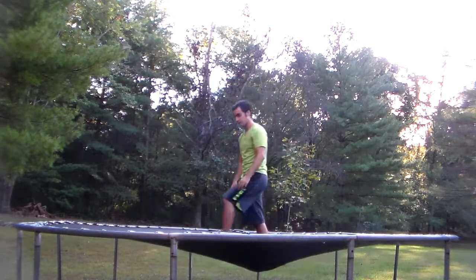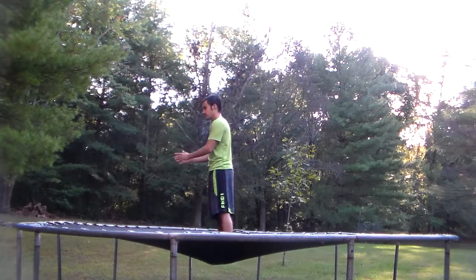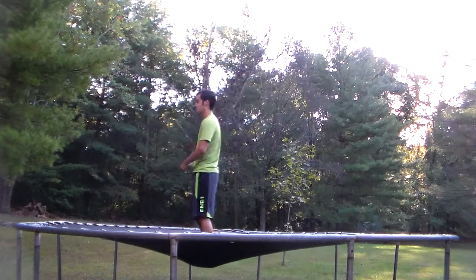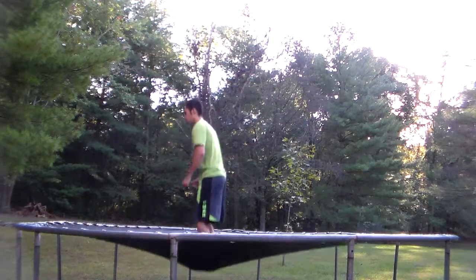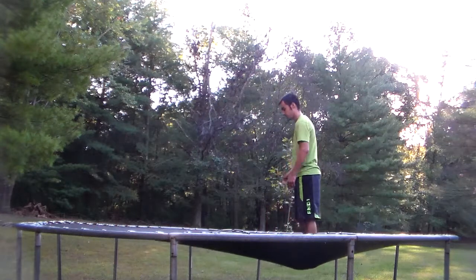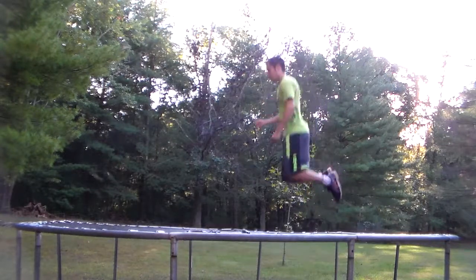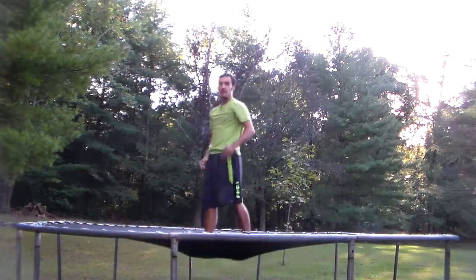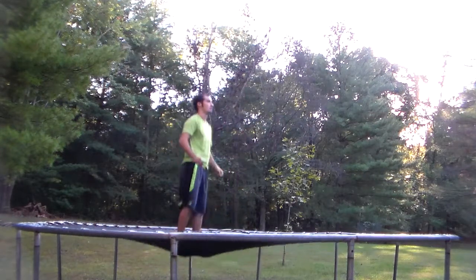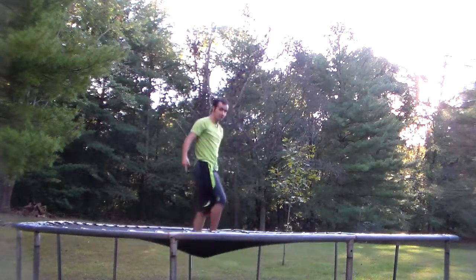I'll do one from a side angle too, so you guys can see what it looks like from the side. It's kind of downhill here — that's sketchy. I'll do one from this side too, and one from the back.